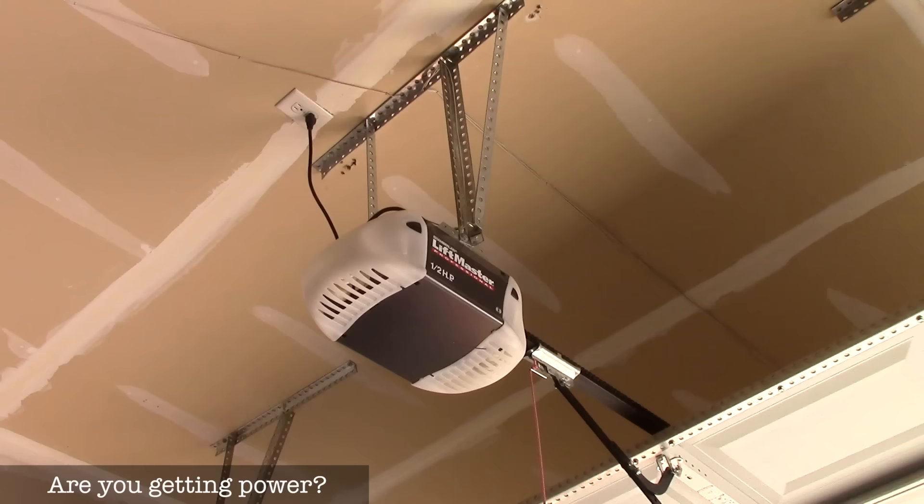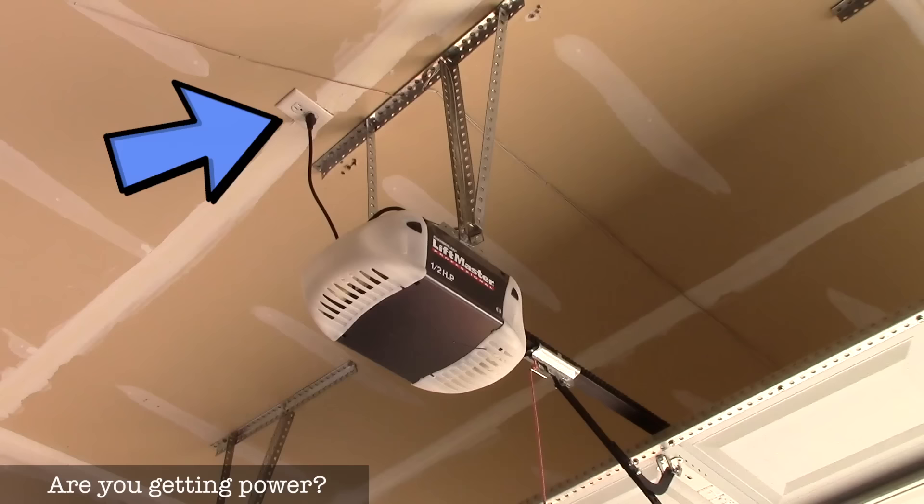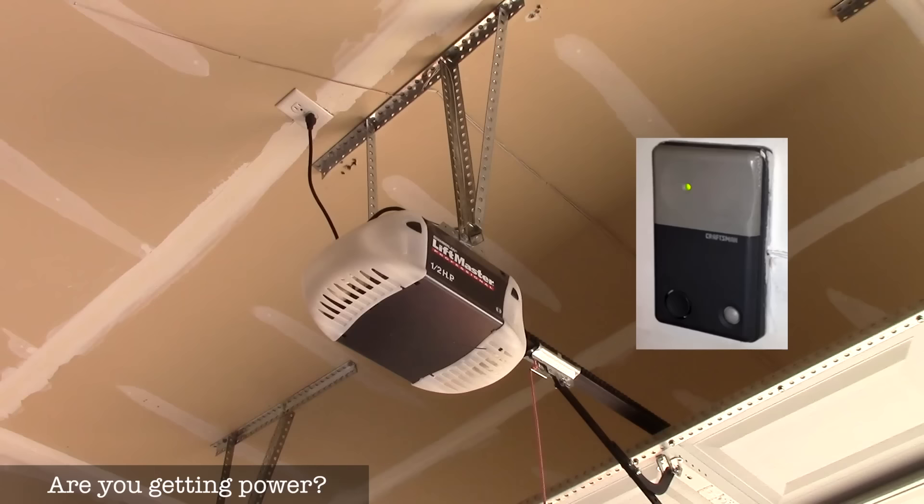Let's assume you're pushing your button on the remote control or the wall and nothing's happening at all — you want to check if you're getting power. You can plug something into that outlet on the garage ceiling to see if it's working. Also, look at the sensors: there's a little LED light on them — are both of them out? Look at the wall button switch; it usually has an LED on it as well.